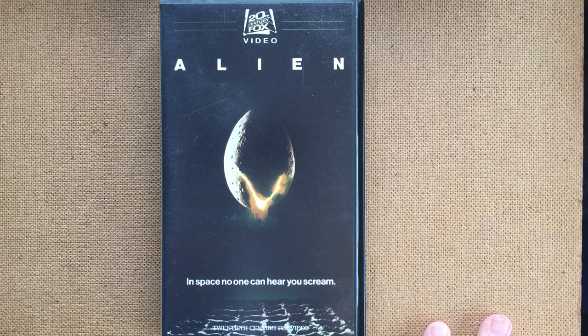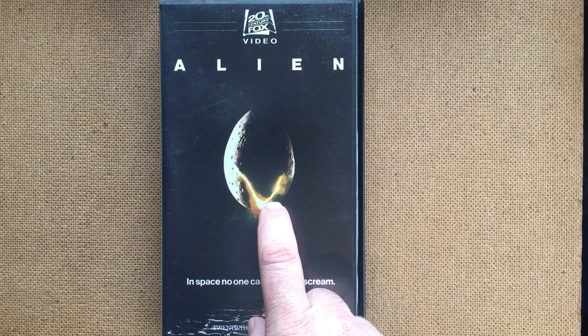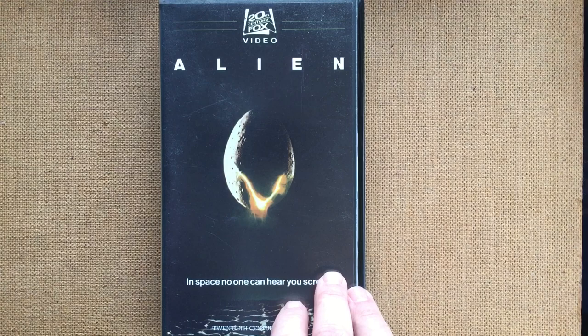And yet this egg is much more ominous and unsettling and powerful an image than what's actually inside it. Although the Alien isn't inside it, is it? The face hugger is inside it. It's really quite a confusing species, the Xenomorph.